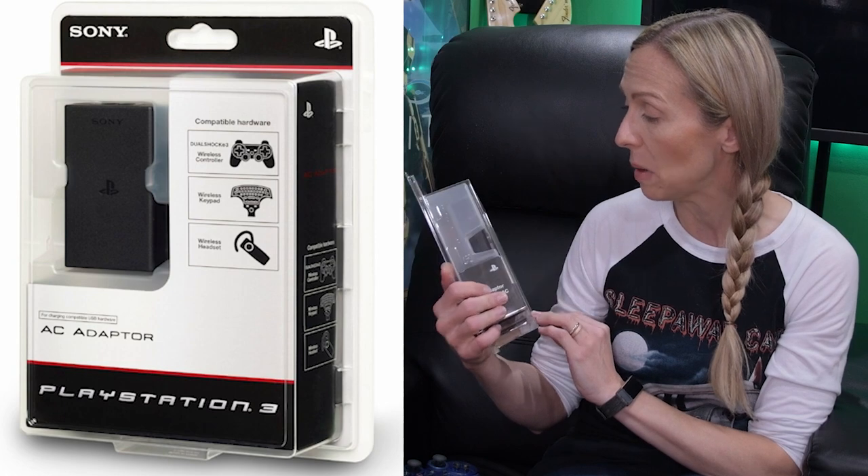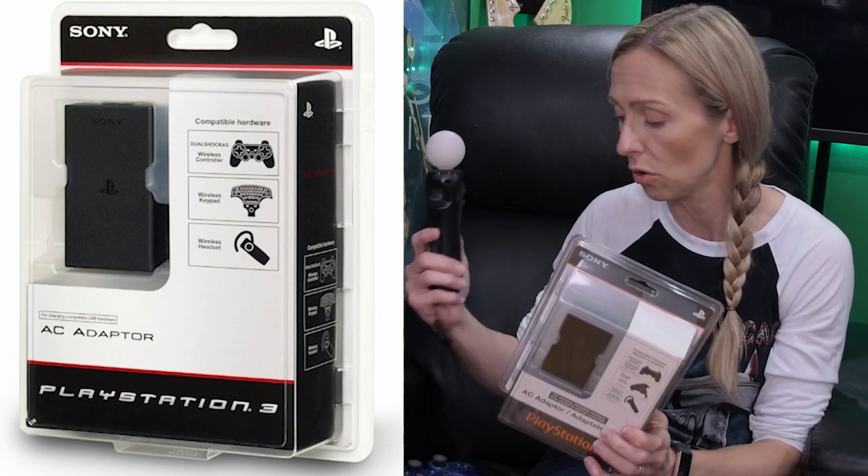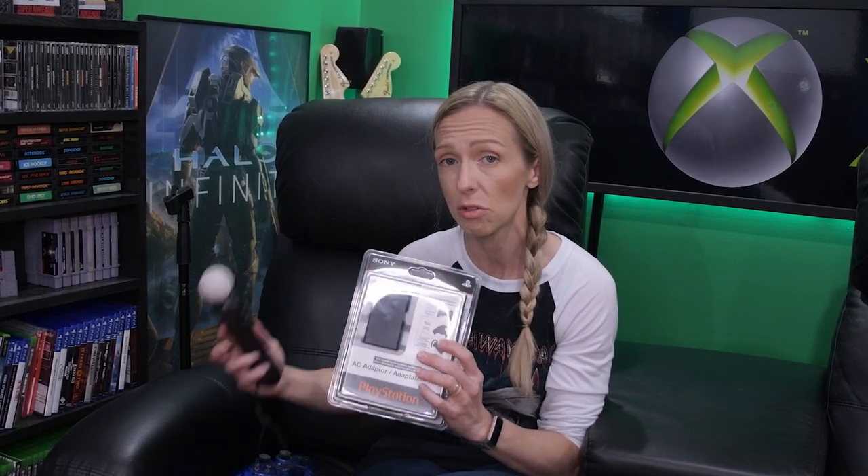PS3 controllers will only charge on your PS3, on a dock made for PS3 hardware, or on a PC - none of which were going to be a solution for us. We needed them to plug into an outlet. After doing some research, we found out that PlayStation did indeed make an adapter for this purpose, so we bought three of them. Each gives you two charging spaces, so three adapters give us six controller spots - covering our four Move controllers and two PS3 controllers. There's a handshake, a data transfer between the PS3 and its controllers that won't happen on a standard outlet - it was designed before USB charging was common.